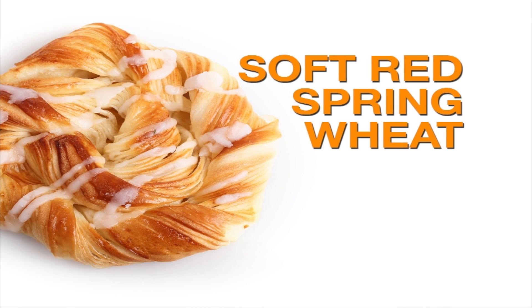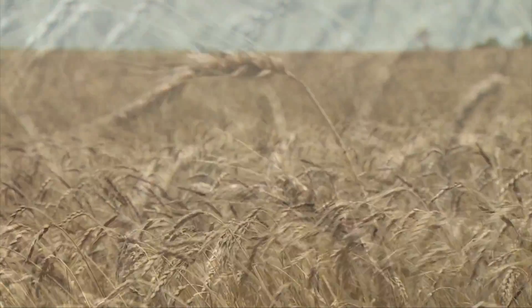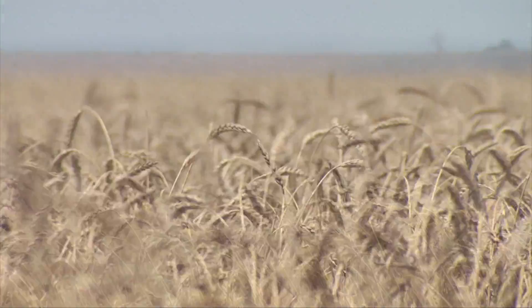Then we go to Spring Wheat — it could be white or red — but one of the six classes officially is Hard Red Spring, and that's more limited to the northern edges of the country, where protein levels can be achieved at a slightly higher level than Hard Red Winter.